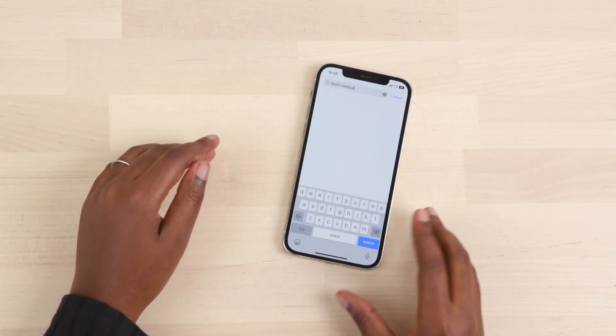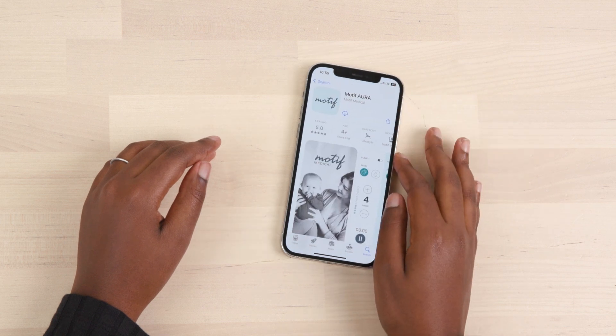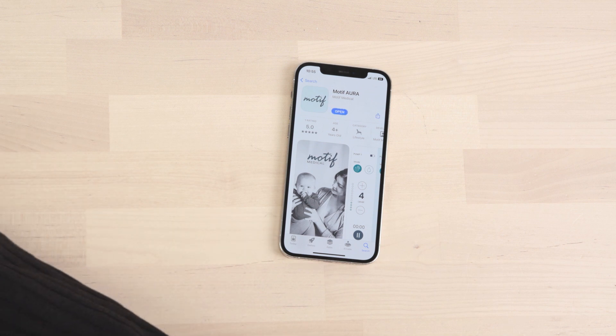To get started, search the App Store on your phone for the Motif Aura app to download and install. Once the app has installed,